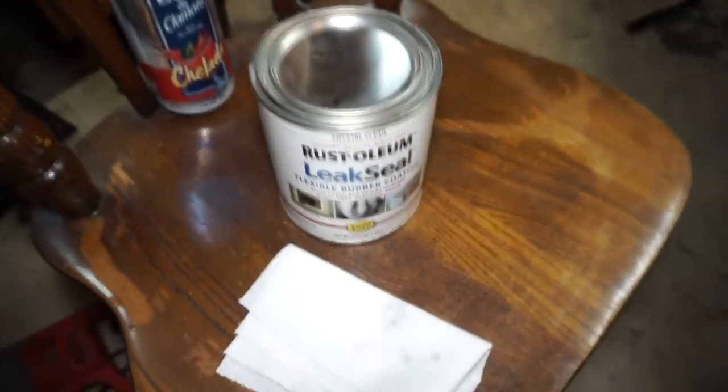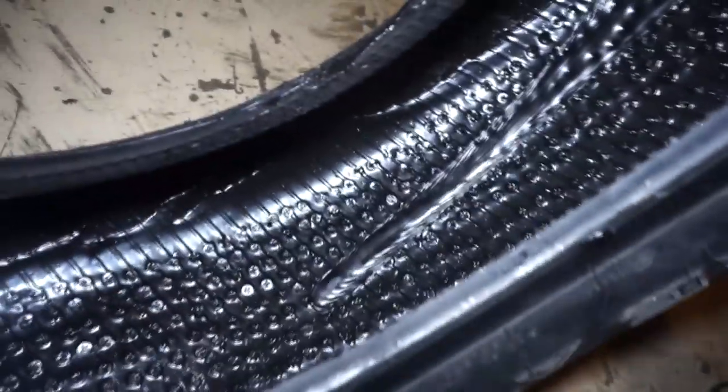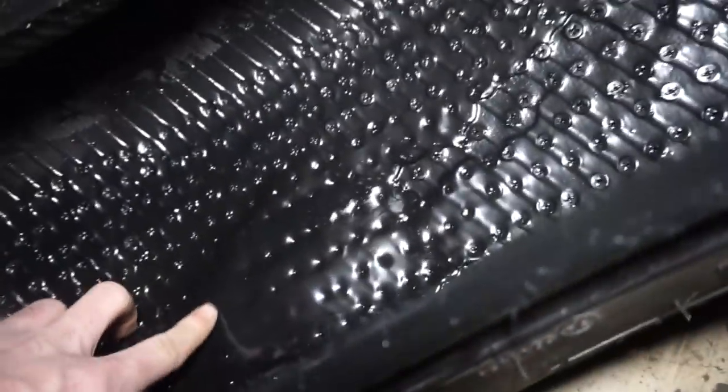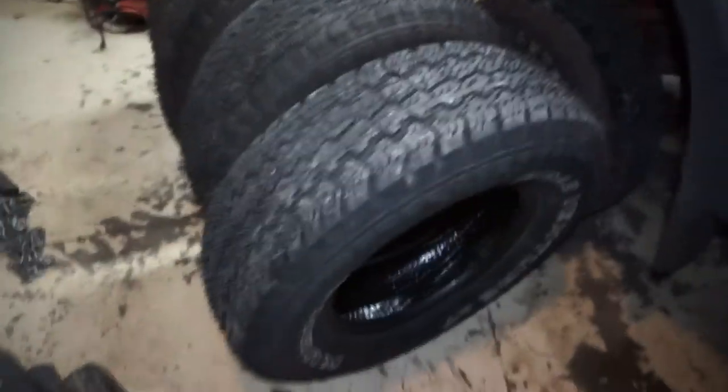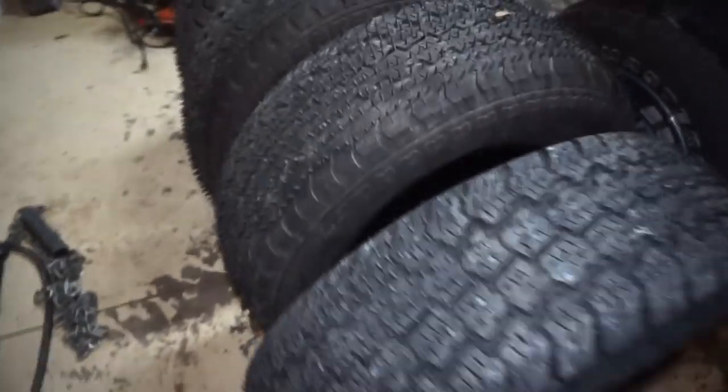Seems like it turned out okay, but I did have a little bit of an issue in a couple spots because the garage isn't that warm, so it kind of pooled up and puddled. I noticed that after it sat for about five hours, then I had to rotate it and roll it around. You can see there's like one big goober in there and a couple other spots where it's settled — it's still rubbery, not completely sealed up yet. So that kind of sucked; probably going to put an awkward little spot in a couple of the tires.